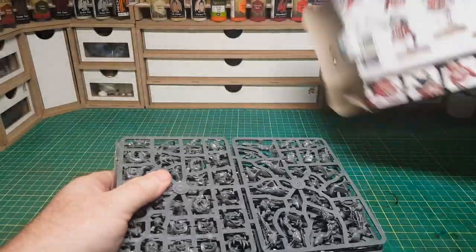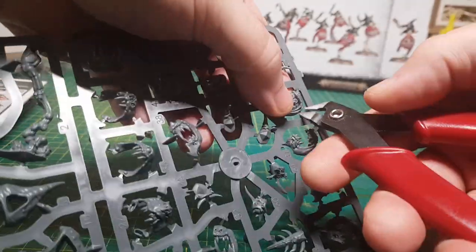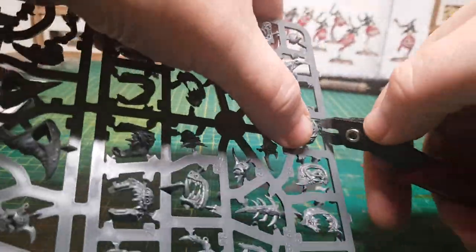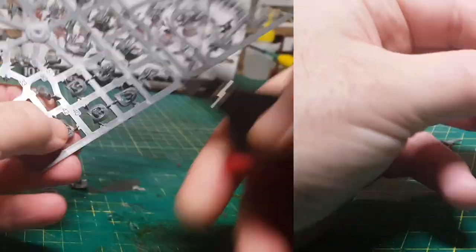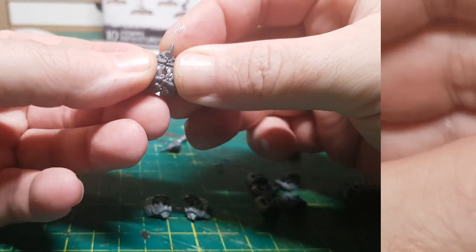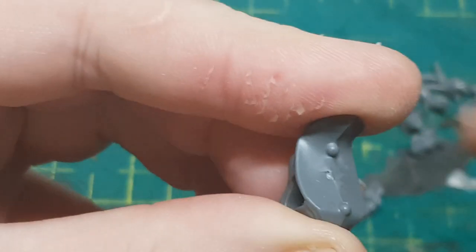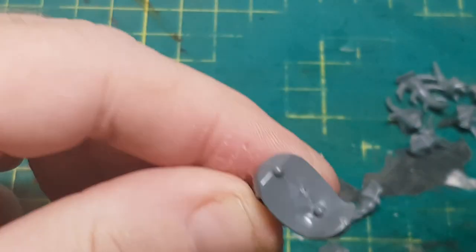As with all Citadel miniatures these are so highly detailed and look absolutely fantastic. Plus they have the added bonus of coming along with these lovely sprues that I'll be using for something later on. So we just start by cutting them off the sprues, then obviously gluing them together and cleaning them up by shaving off any mould lines or any areas where they were cut off from the sprues.